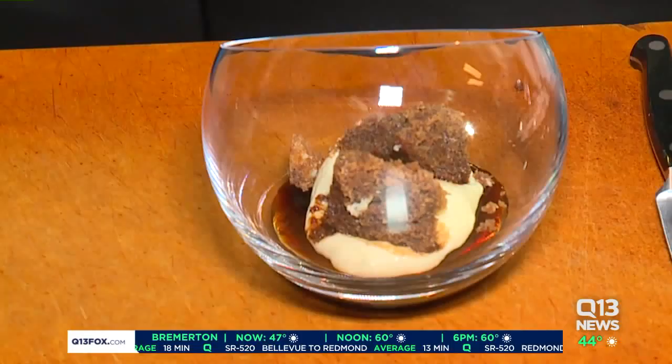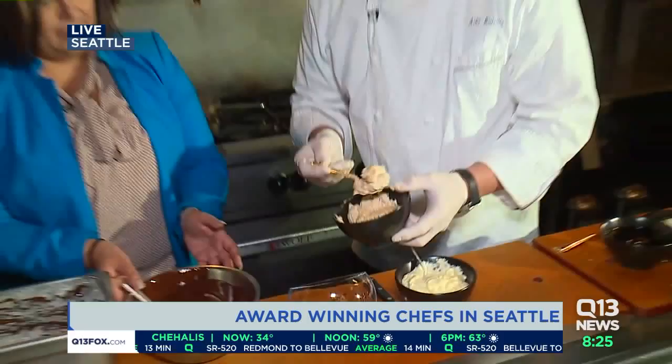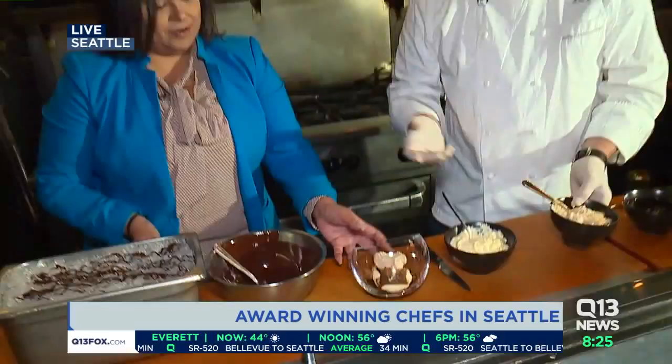Then we take the cake we dipped earlier and just place it in here on top. And I also made some coffee whipped cream — we'll just put a little bit on top. You don't want to put too much. You kind of want to tease yourself so that when you finish, you still want some more — it's not too much for you.